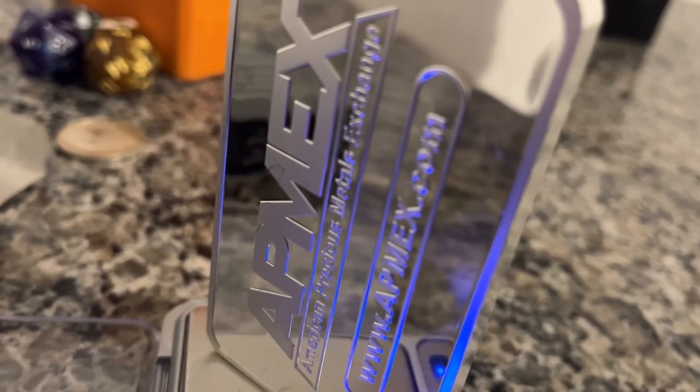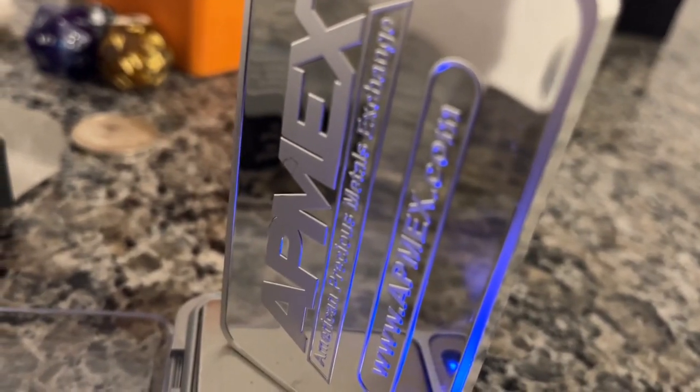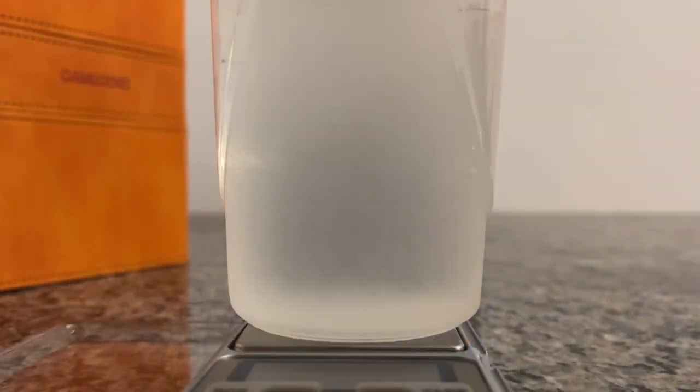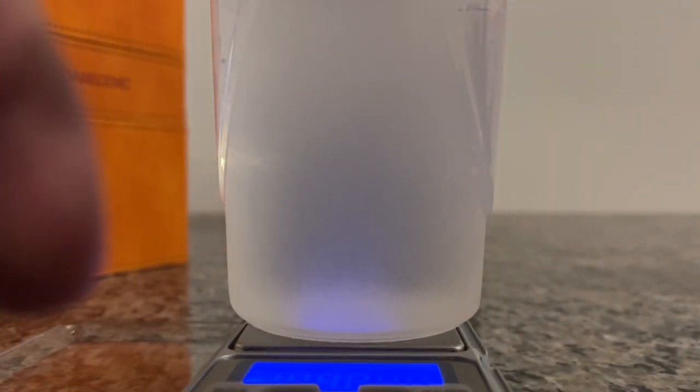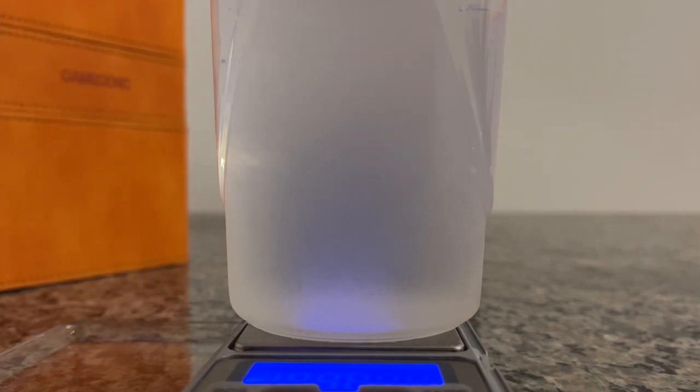Next, we're gonna do specific density tests. To perform a specific density test, you need to tare a cup of water, then insert the silver without touching the walls, get the reading, and do the math.